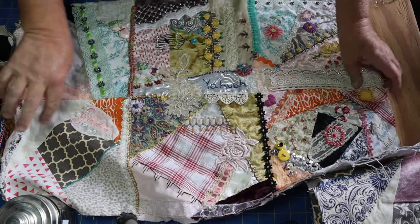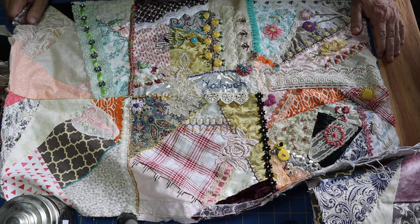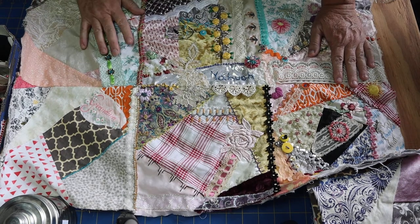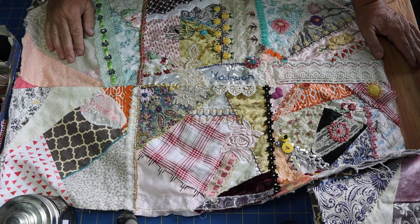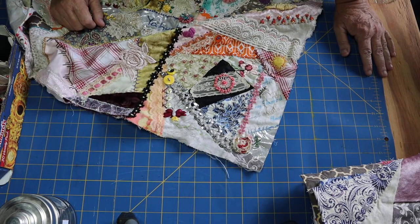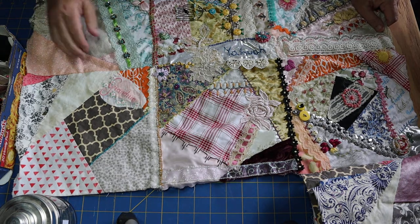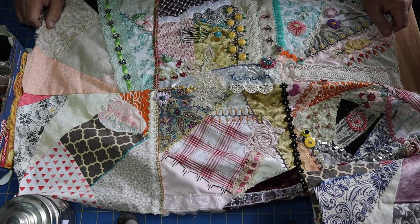I dedicate this quilt to my creator in heaven, Yahuwah — which most people call Lord or God — and his son Yahusha HaMashiach. He's given me a talent to use my hands, he created the flowers and butterflies, and he gave man the intuition to create beads. He also gave me some great grandmas, so I'm dedicating this one to him.